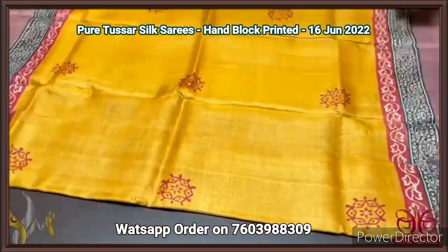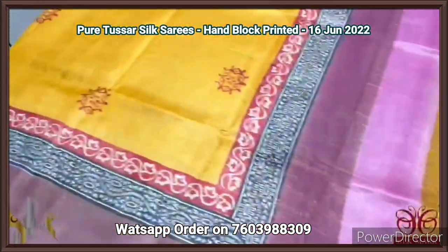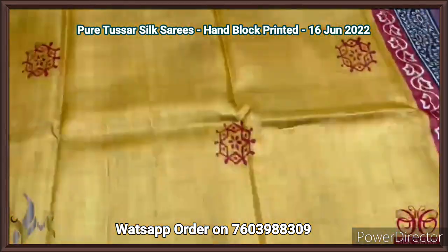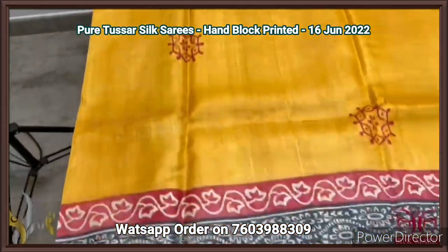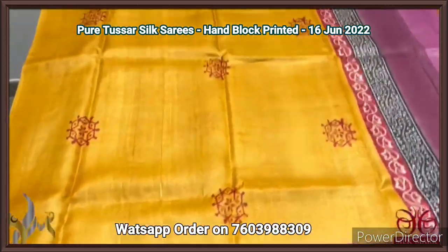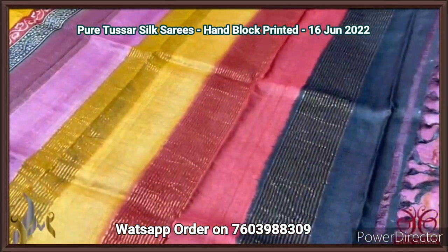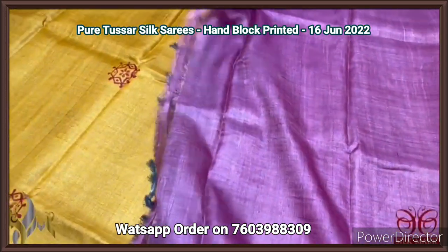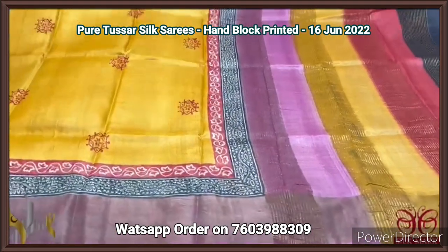Pure Tassa silk saree, premium quality hand block printed with zari borders, on a premium acid washed boiled Tassa fabric. A beautiful turmeric yellow color saree with rangoli pattern printed. Black as well as maroon in the printed border design with light pink color borders. Four colors are given in the pallu with zari lines. Contrast light pink color blouse. Very different saree, very different combination, comes with authentic silk.